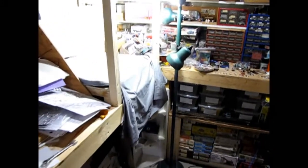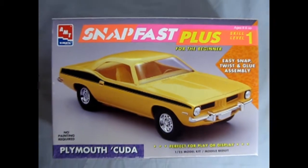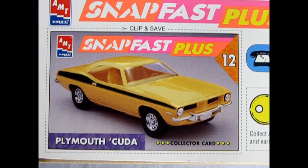Now let's go down to our bench and see what's in the box. This is the AMT Ertl SnapFast Plus Plymouth Cuda. Now this is a scale level 1 kit which is excellent for the beginner model builder. Although it does not include an engine, it does include a lot of highly detailed parts. There's also this very cool Plymouth Cuda collector card to be added to your SnapFast Plus card collection.